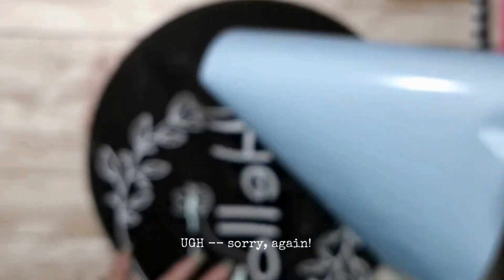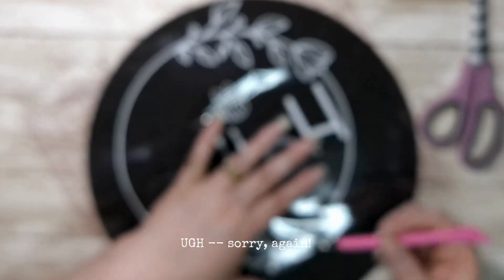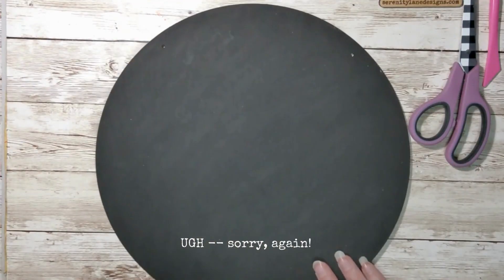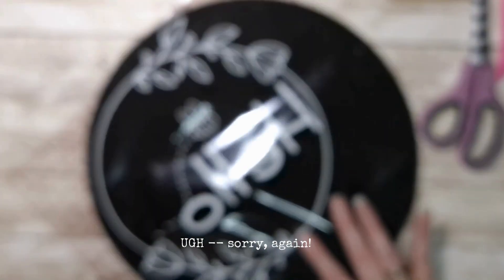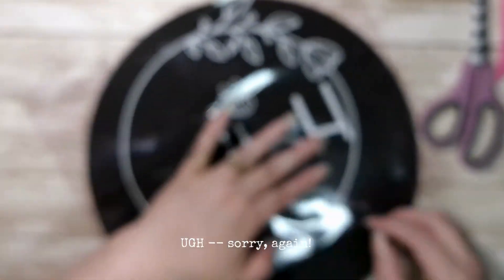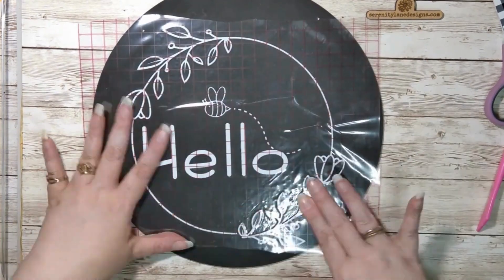So you're going to peel the backing off of your cut design. Normally I would do this differently — I would leave half of the backing on, put it on half of the board, and then roll it. But because of the little pieces on the trail for the bee, they weren't sticking quite right and they were giving me a hard time. So I just ended up taking off the whole backing.